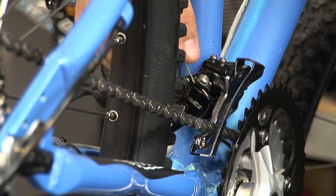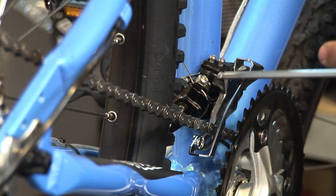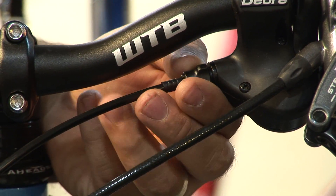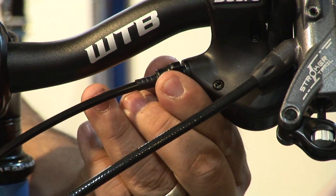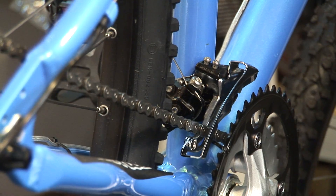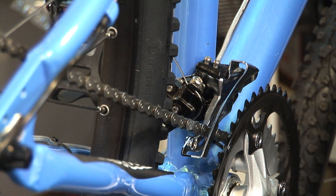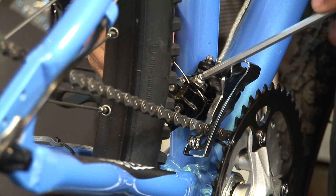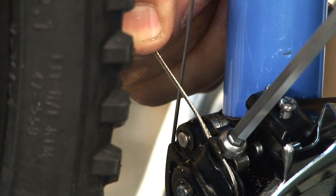When you've accomplished that, you need to come back to your cable tension and tighten it. But before you do that, you also want to come up to your shifter and screw in your barrel adjustment all the way. After you've adjusted your barrel in all the way, you want to just do two clicks out. Then come back to your cable here, pull on it nice and tight, and tighten it up.